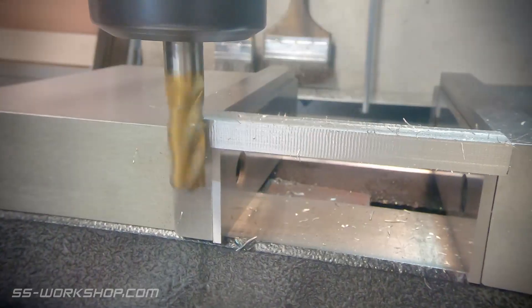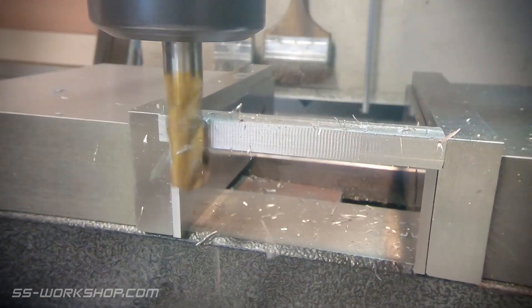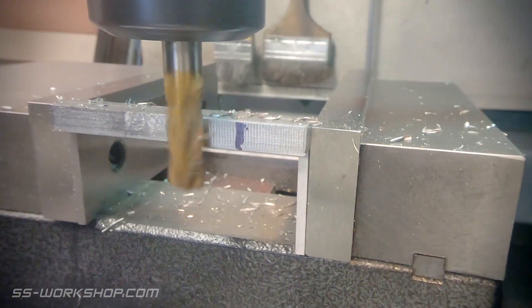I zeroed the digital readout on the aligned face — this is now my point of reference. From here I can remove the bulk excess material. For this I'm using a 12mm end mill, which is nice and rigid and great for bulk material removal at this size.